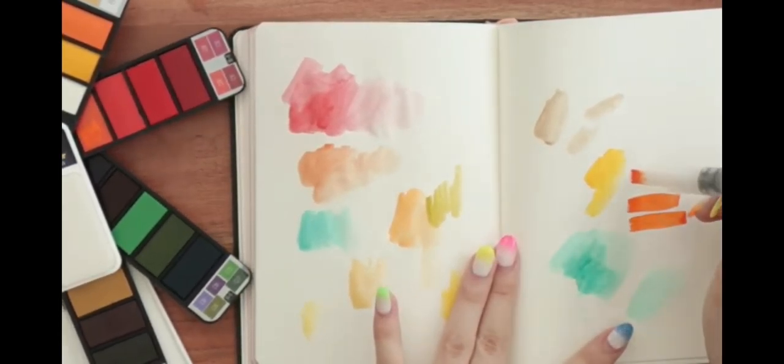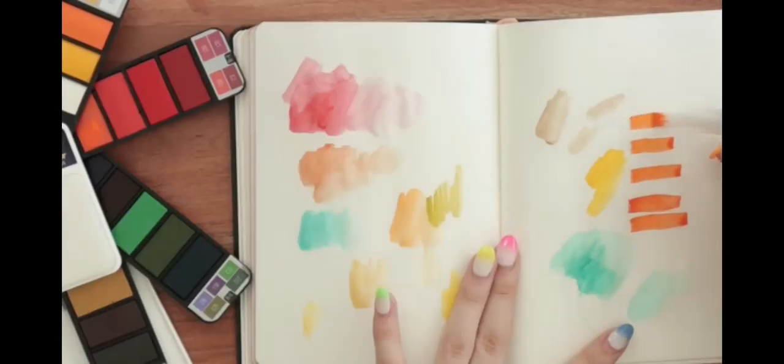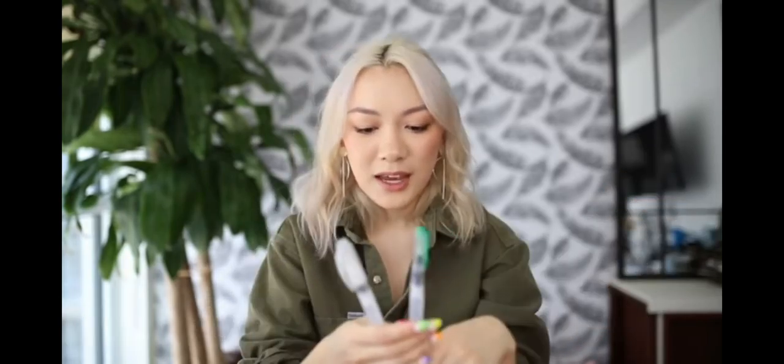Oh my God, that is so satisfying. I get amused by the smallest things in life, huh? I'm impressed — I actually really do think this palette is useful to have if you're a painter and you like to travel a lot with paints. Just so compact and easy to throw in your bag or your pencil case. And these water brush pens, so far so good as well.